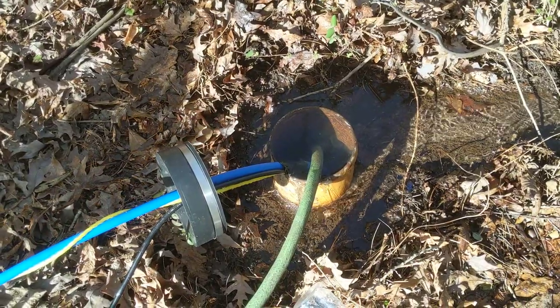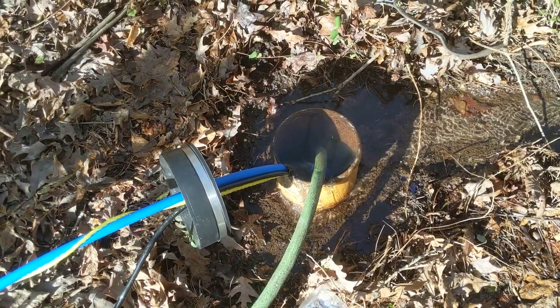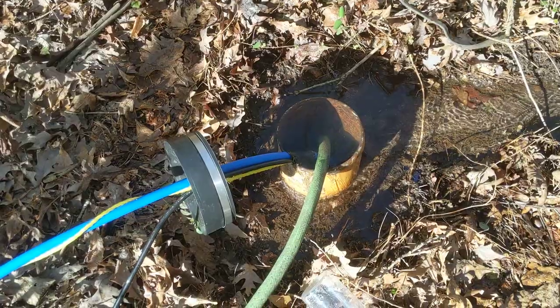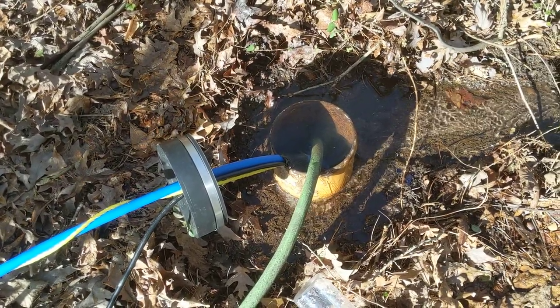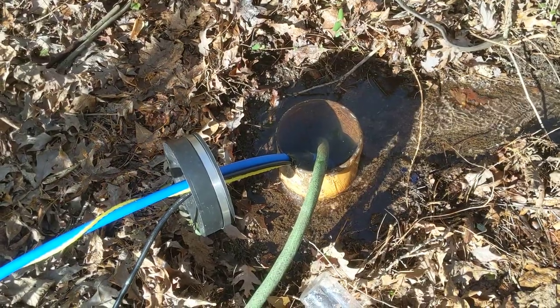Hey, very short update because I'm in the middle of doing stuff. This morning when I turned the well pump on, it started off orange again — nasty as hell. I had it running almost clear after running that pump for about four hours.